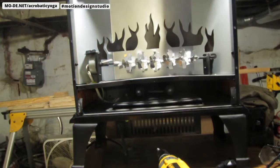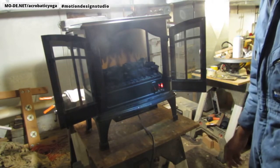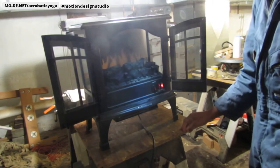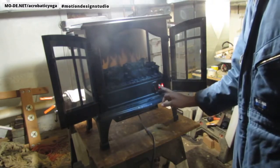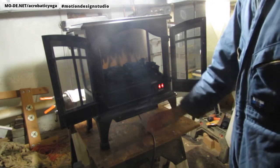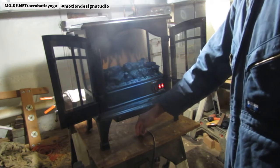I think before we proceed we need to go ahead and test this for sure. Let's plug it in and see what happens. So I plugged it in - the bulbs are definitely out in the back. I wish I had one of those gauges we could just point at so you can see the temperature. Okay, I'm feeling some warmth.